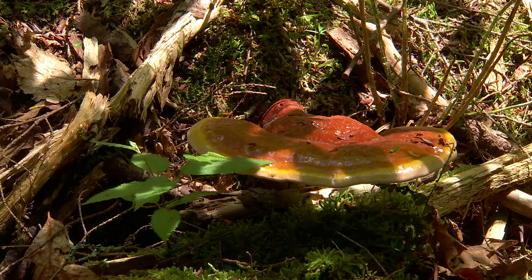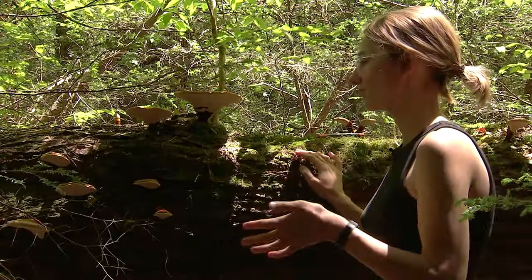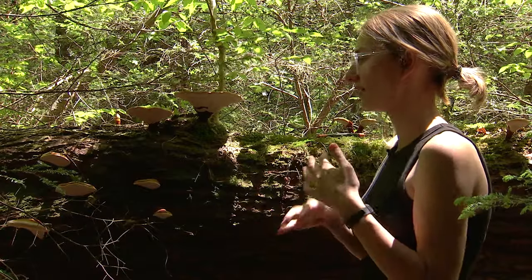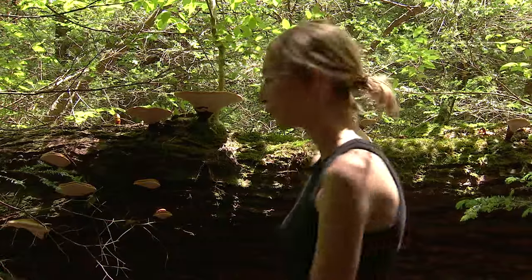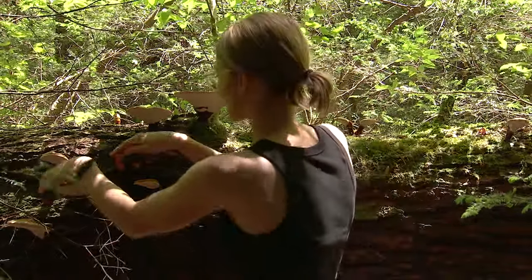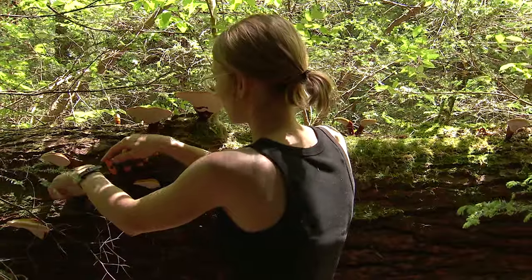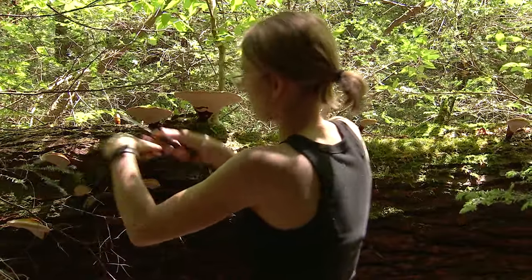You can see there's tons of them growing out of this tree. So you want to harvest reishis that are at the end of their life cycle, that are mature, preferably ones that have already dropped their spores. You can tell that a couple different ways. I'll grab this one here. We'll cut it with a knife at the base. This one's ready to go.